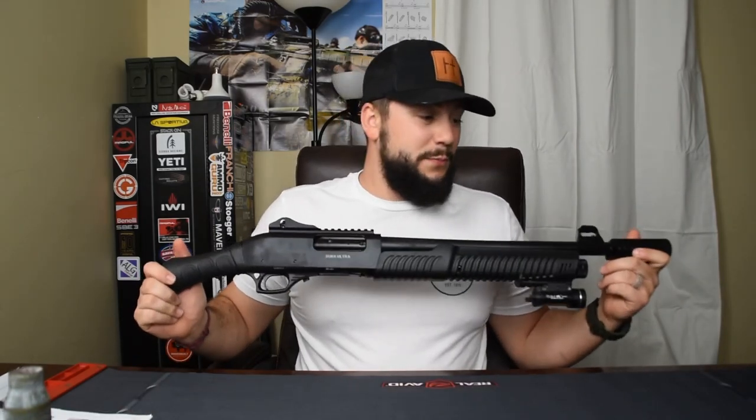According to their website: pump action, 12 gauge, barrel length 18.5 inches, overall length 33 inches measured with the butt stock, capacity four-plus-one. The website doesn't have much additional detail — it doesn't talk about the smooth barrel, the sights, or the furniture. It does confirm it comes with a tactical sight and a long stock cross bolt assembly, which I already showed you.